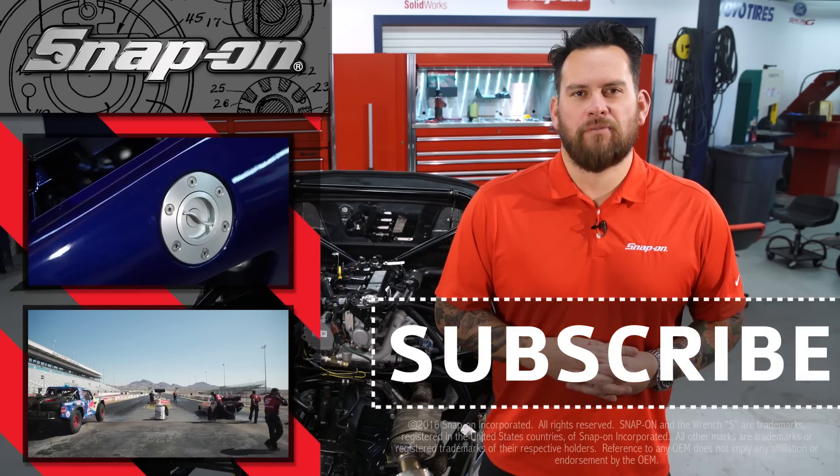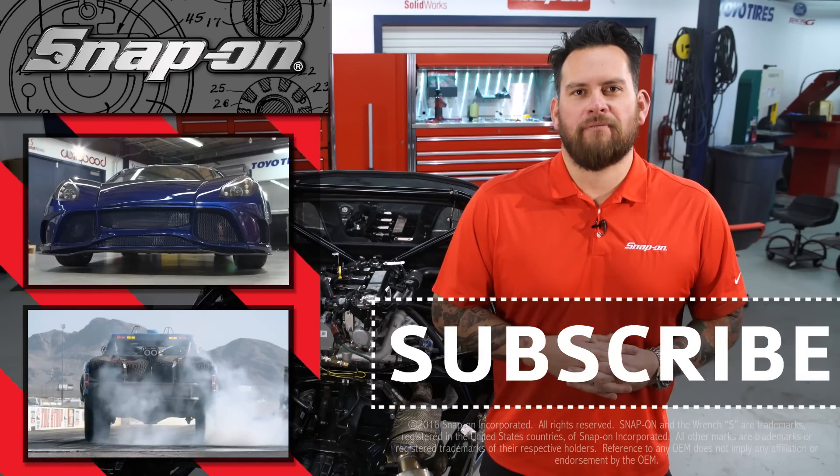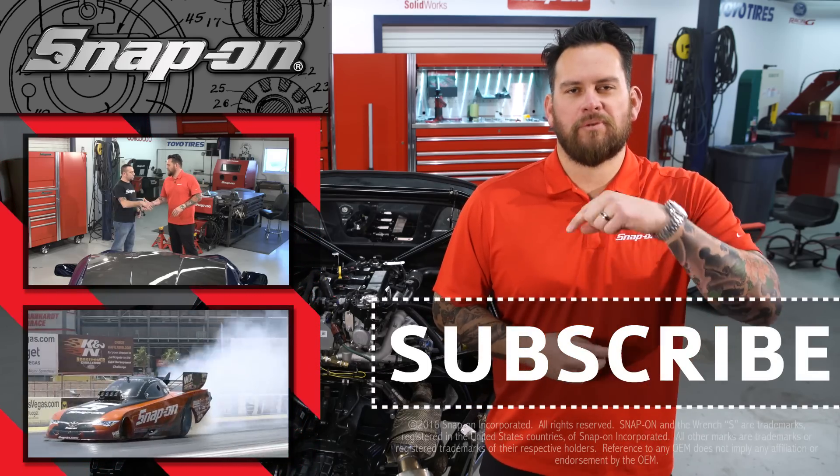For the continuation of Snap-on Tools from the Ground Up, click here. And remember, for all things Snap-on, be sure to subscribe.